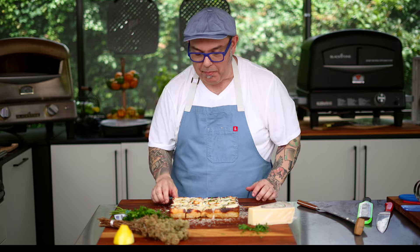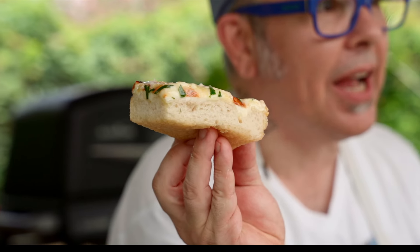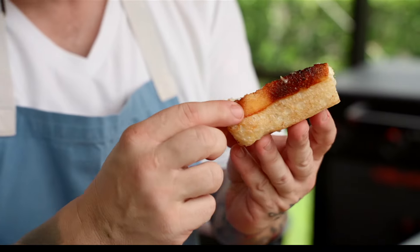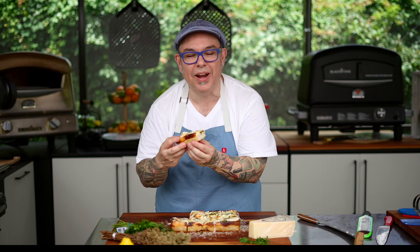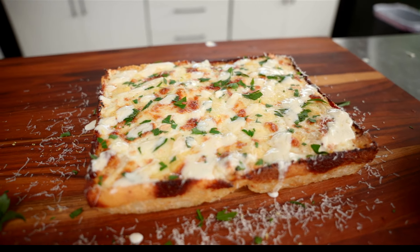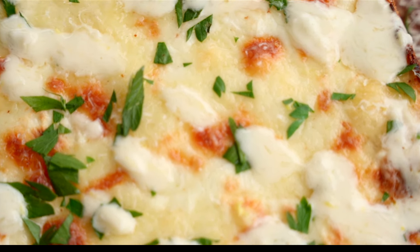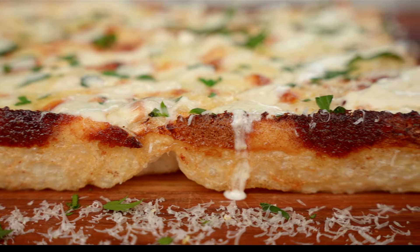I'm going to go in for a bite — for me, the corner is always the one. When you see this dough from the inside, look at how light and airy this is. The layers of cheese, that caramelized edge, that bottom — just a hint. Every cheese on here was made to go together. That touch of smoky bite at the end and that lemon zest with the garlic really cut through all of that cheese. I dare you to put this in front of your kids — they're going to love it. Your friends, your family's going to love it. You're going to love it.